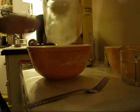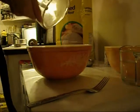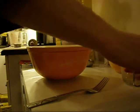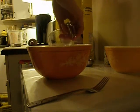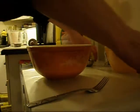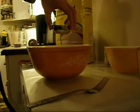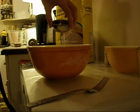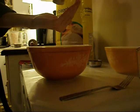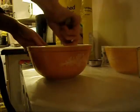We're going to add a couple cups of flour to our mixing bowl. Then we're going to be adding three quarter cups of water. A quarter teaspoon of salt. Then put it together.